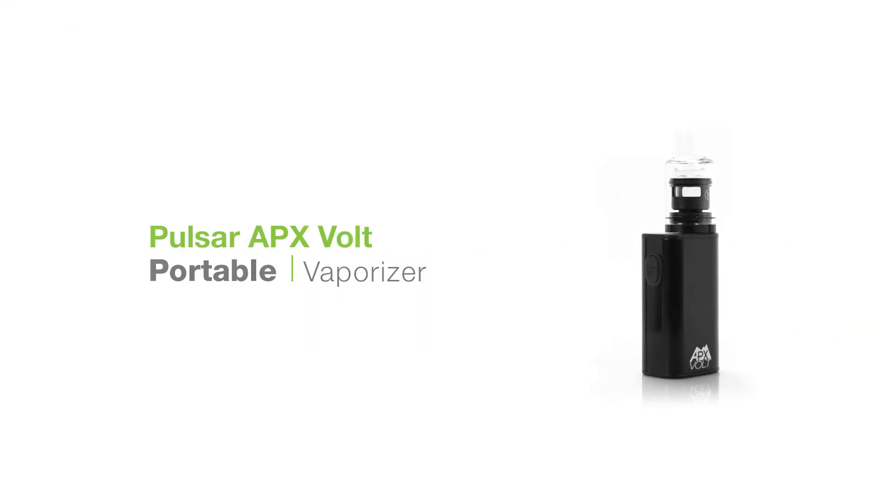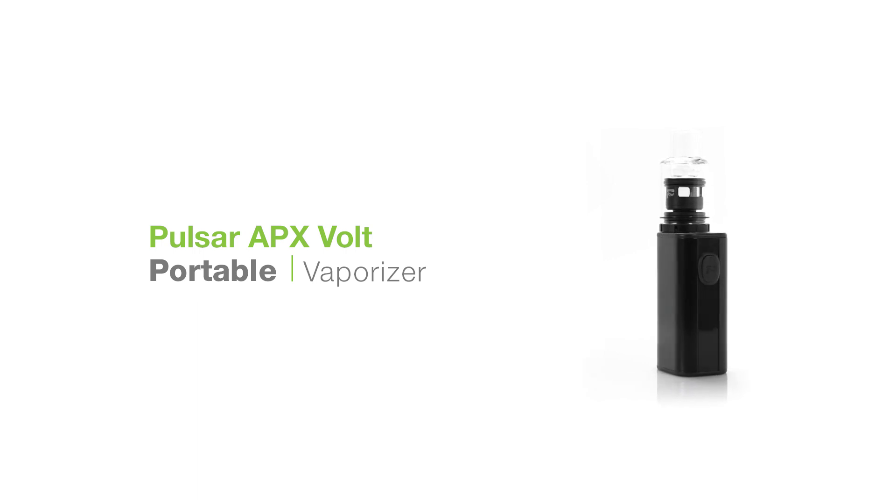Let's have a look at the Pulsar APX Volt. This small one-button wax device is the new and improved wax unit from Pulsar.